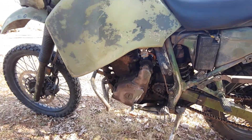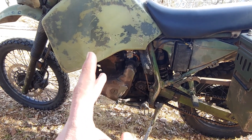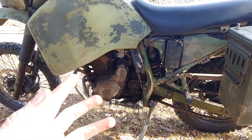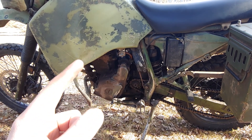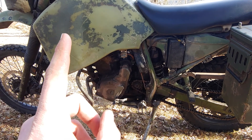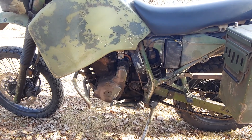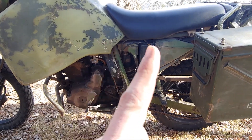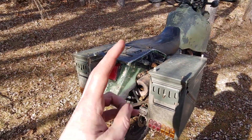Motor-wise, they're a 650 single to start with — seems rather dirty because I didn't clean it up last fall. I've bored it out to 719cc. I've got a shaved head, shaved cylinder for higher compression, a forged lightweight piston, oversized valves, big cams, a ported head, and a reworked carb — still stock-sized carb, but pretty heavily modified airbox to try to feed it.